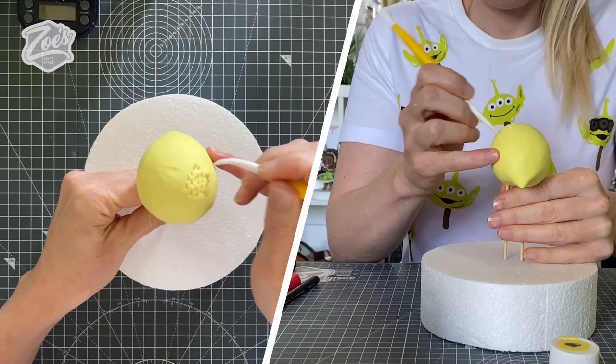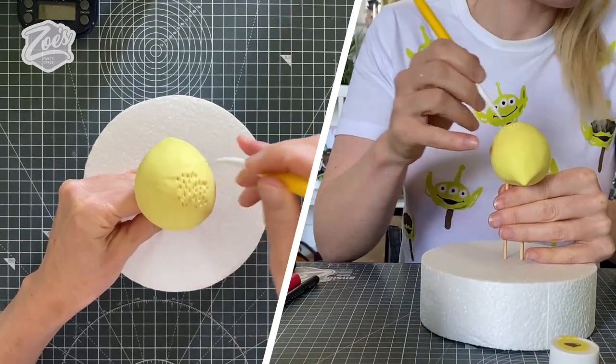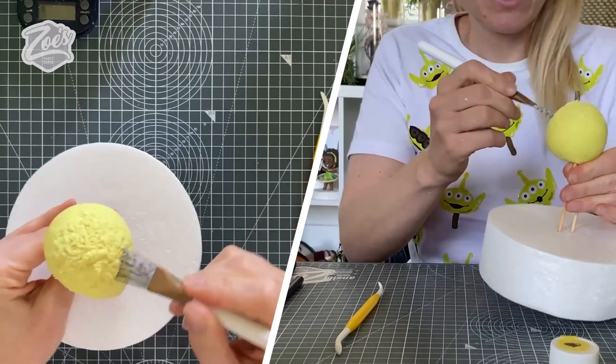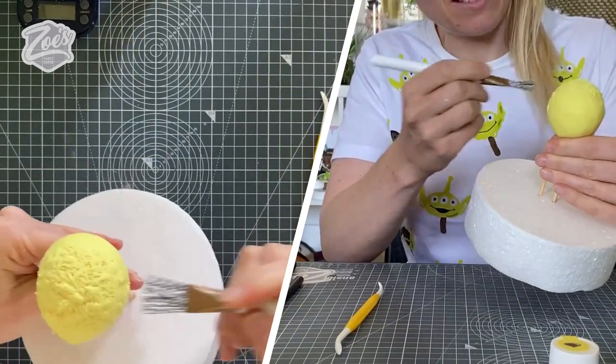Now I'm going to texture the whole thing. You can either use your Dresden tool to put in tiny little lines everywhere, or you can use a Kemper tool which gives you a slightly different texture but puts it in quicker. It kind of makes it look fluffier rather than hairier.